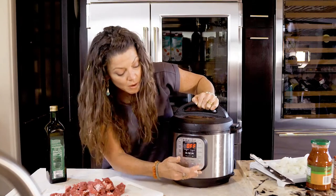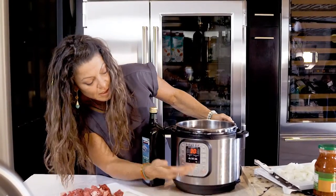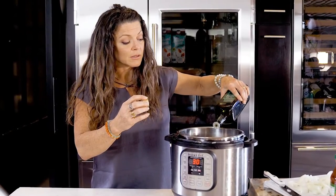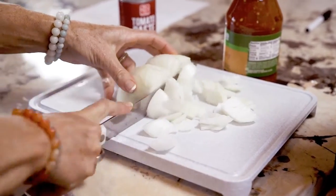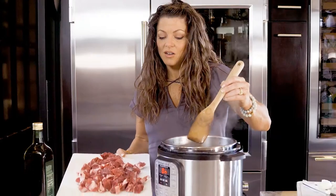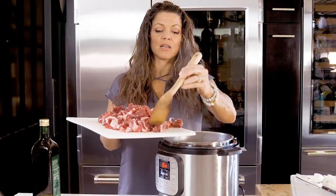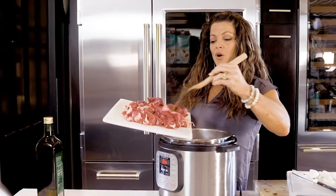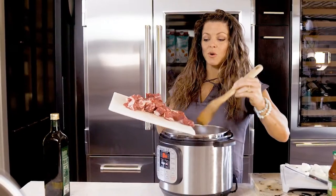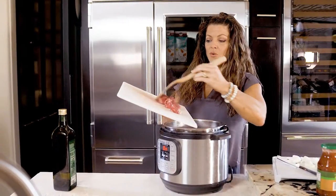Turn it on and set it to sauté. Set the pressure to high by pressing adjust, and then it's heating up. Pour some oil in. I'm going to brown my onions, brown my meat, and then dump some liquid in and stew it. So the onions are happy — they're translucent, frying in oil. Now all this meat — doesn't matter what meat — you're going to have a bunch of different recipes that call for browning the meat and then stewing it.